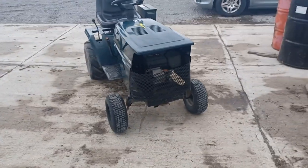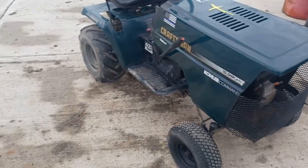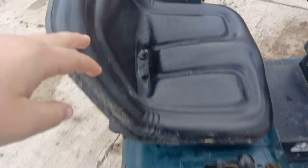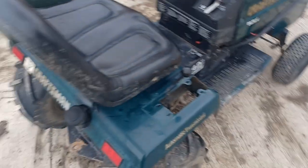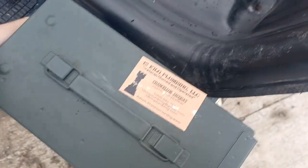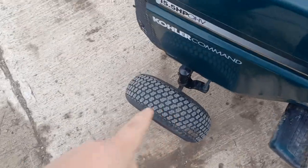Alright, modifications, upgrades, and future modifications and upgrades as well. Let's get the obvious out of the way: ag tires, six-speed transmission, bigger seat — comfier for the trails, new gas cap blacked out, ammo can for storage, suicide knob, and super turf front tires because they give better grip than normal turf.